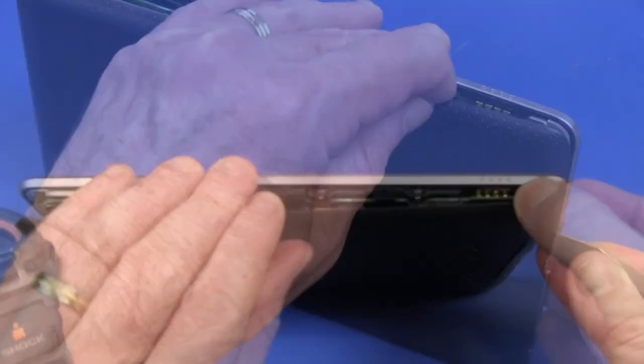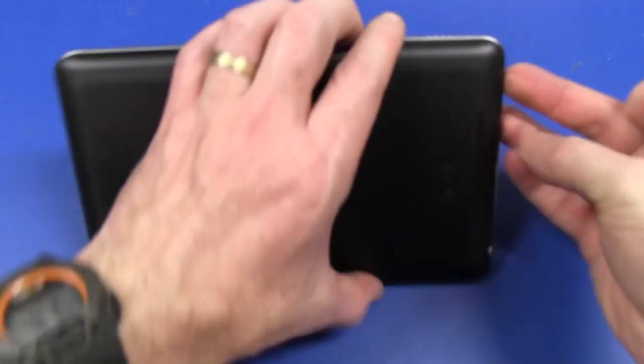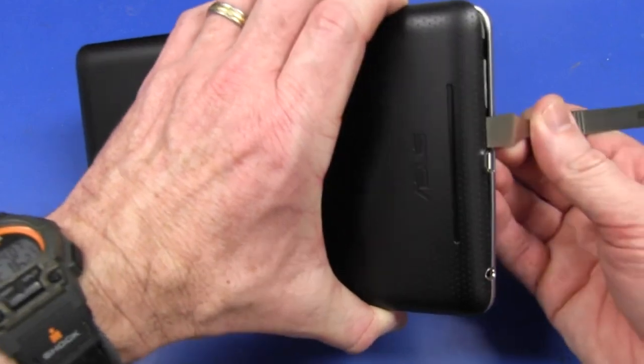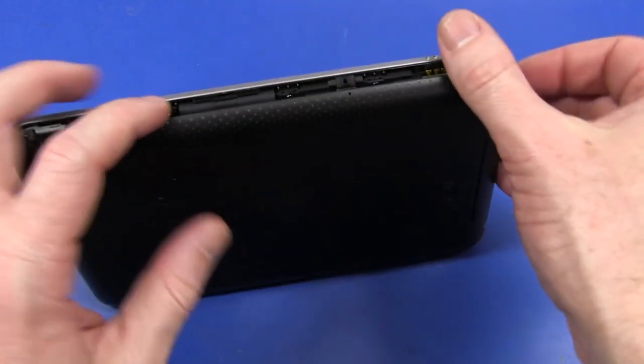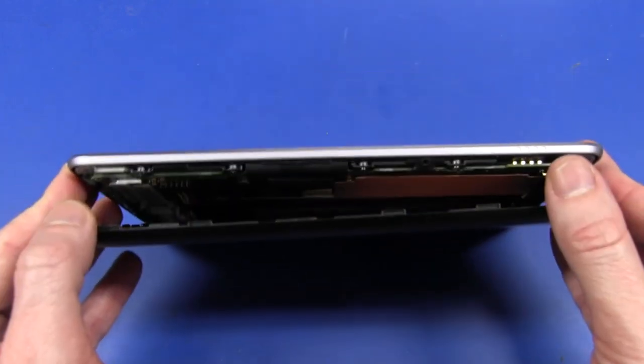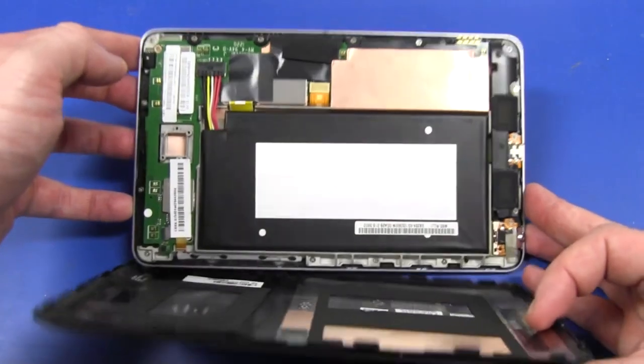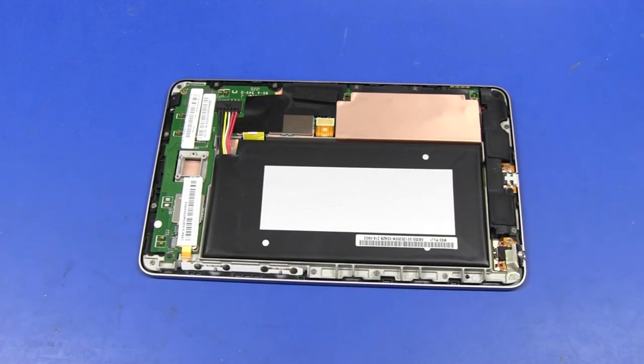I'll just get my spudger in the top side here and you can see there's just a couple of plastic clips there — plastic retaining clips — and it looks like it's going to pop off a treat. Hopefully. That's the plan. We're in, we're almost in. I think it just needs a little bit more percussive maintenance. Ta-da! Yeah, looks good. That was supremely easy.